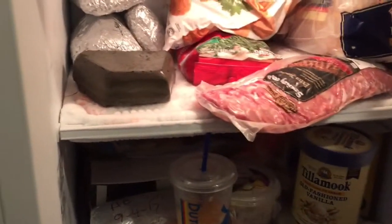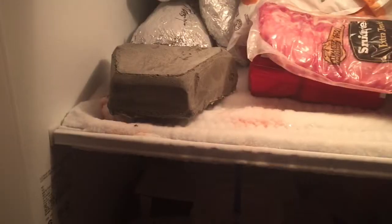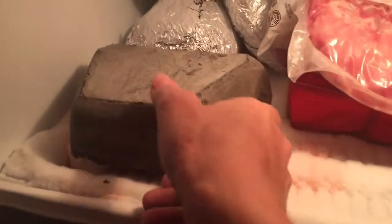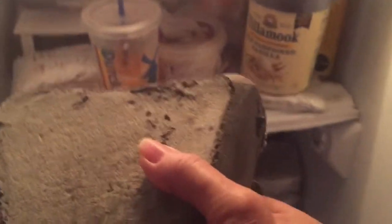It's been about 15 hours that the brick's been in the freezer. It's icy cold. The dirt from the bottom is still there but the brick looks good. Let's turn on the light here.